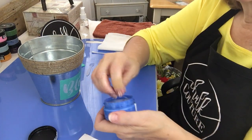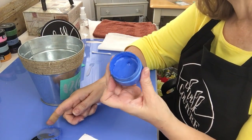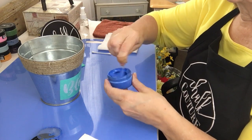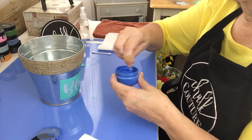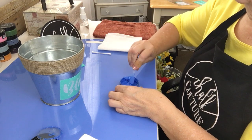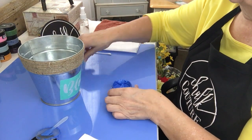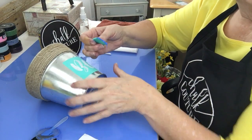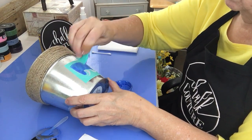My words are all mixed up today! See, it's a pretty blue. Stir it up real well, then get a little bit on my squeegee, put it on the transfer, and just swipe across.